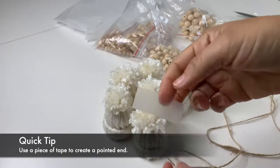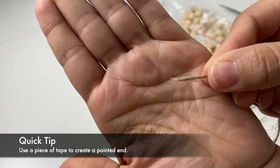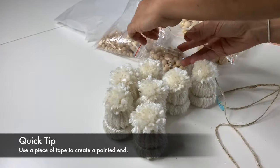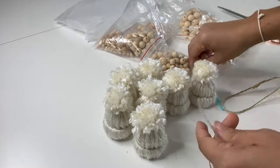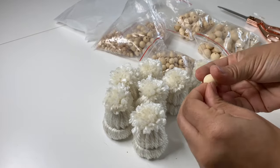Quick tip: if your twine becomes frayed, wrap a small piece of tape around the edge to create a point — this will help make it easier to pass the twine through the hole of your bead. You can also use some hot glue or another adhesive, but if you do use hot glue, please be careful not to burn your fingers. If the temperature is high enough, you can really hurt yourself, so just be careful.